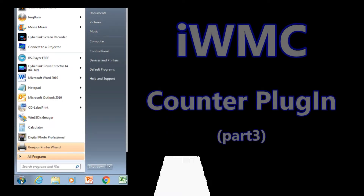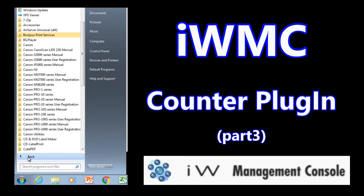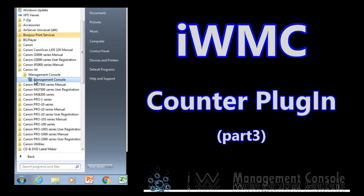Hello, in the video part 3 on Imageware Management Console, I will demonstrate how to install and set up the plugins.